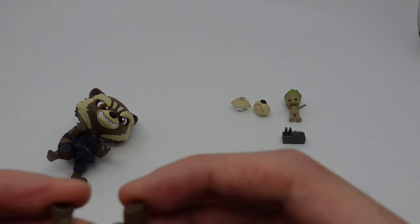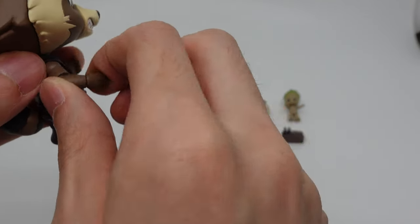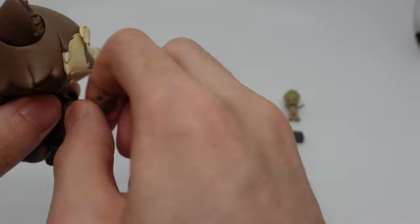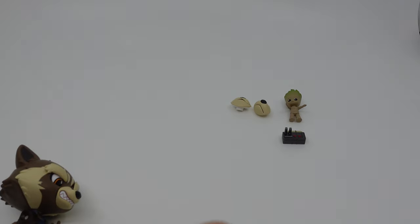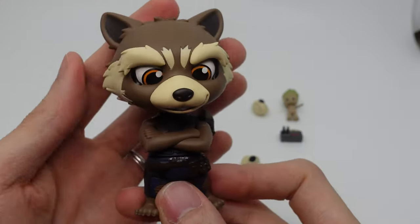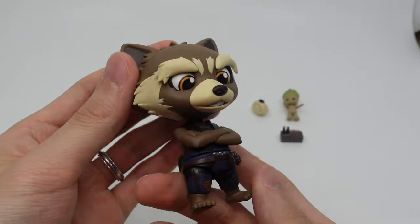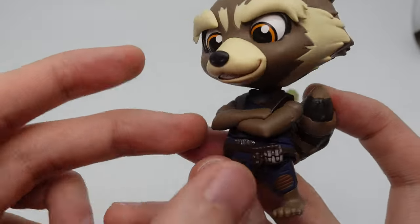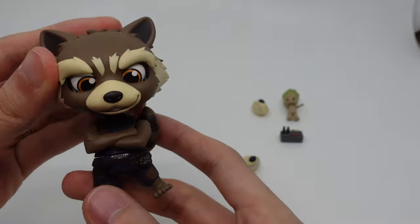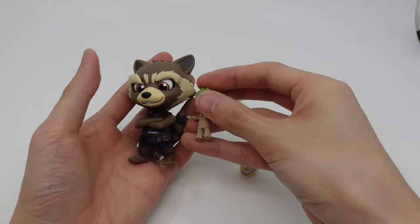We also have cross arms — so if you don't want to use the super movable arms, you can swap them out for the cross arms. Here he is with the cross arms, which looks pretty good. It also looks better because there are no seams on the arms. So if you want to display him like that, it looks pretty good next to Baby Groot.